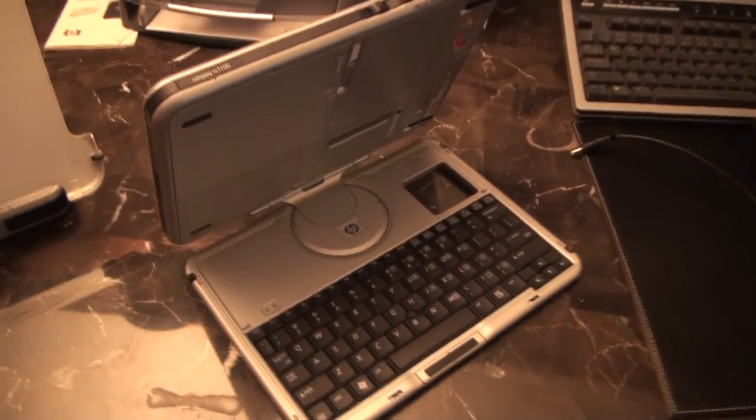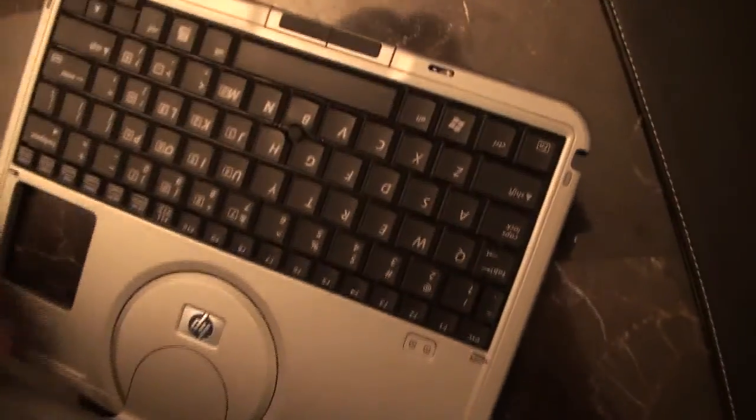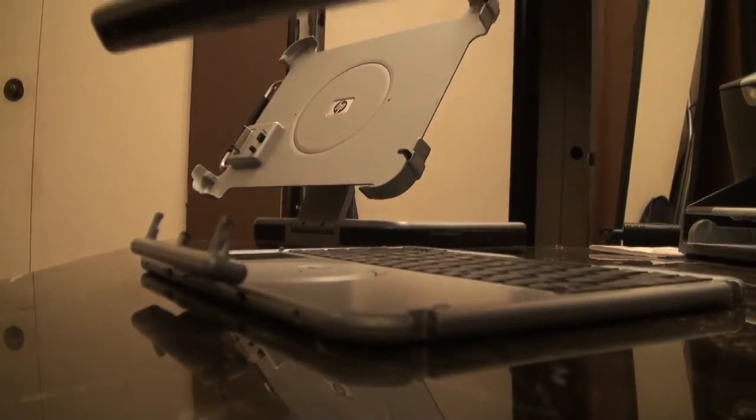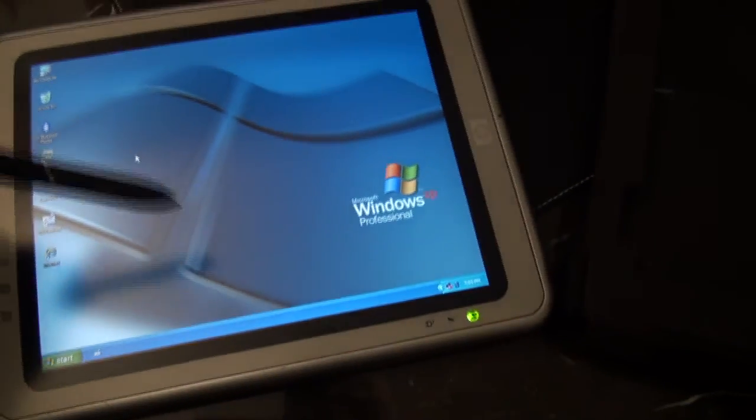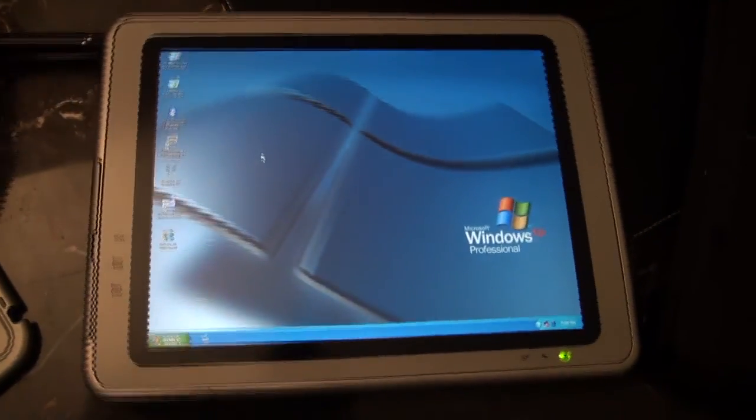What sets this tablet apart from the rest is the fact that it has a detachable keyboard. Apple fans like to say they invented the tablet, but this is a real tablet with an actual keyboard and a stylus pen — something I think tablets were originally made to have. Some people have never seen one and are amazed by it.